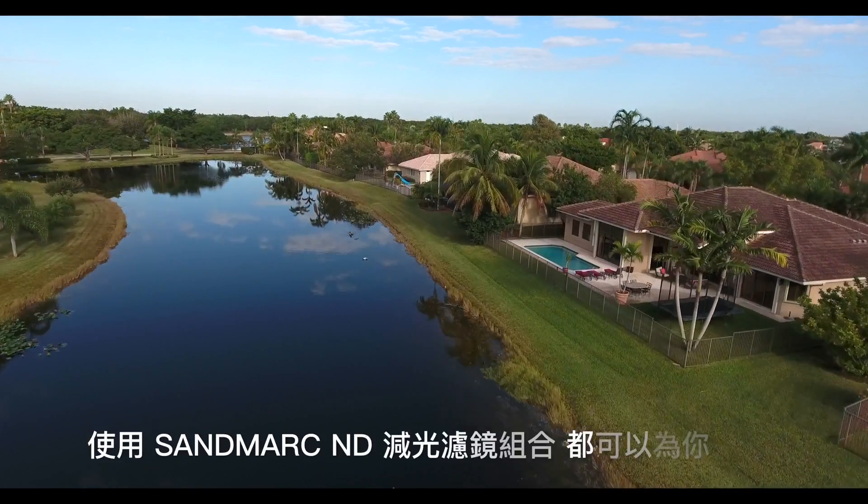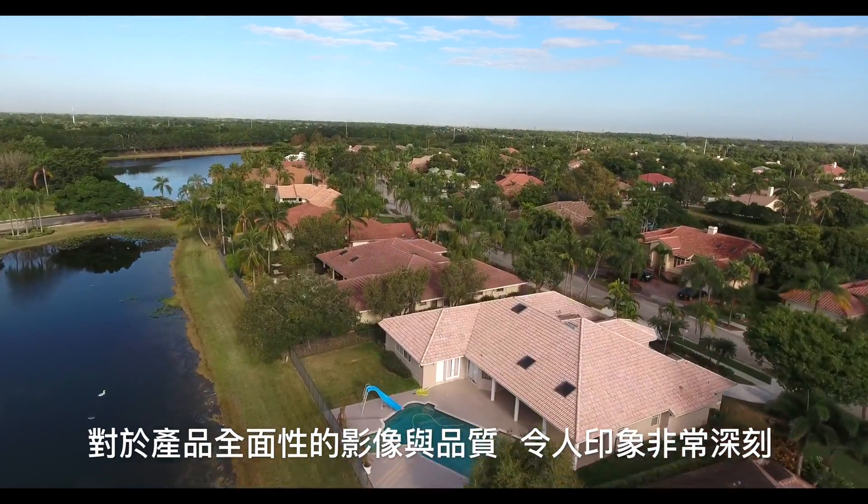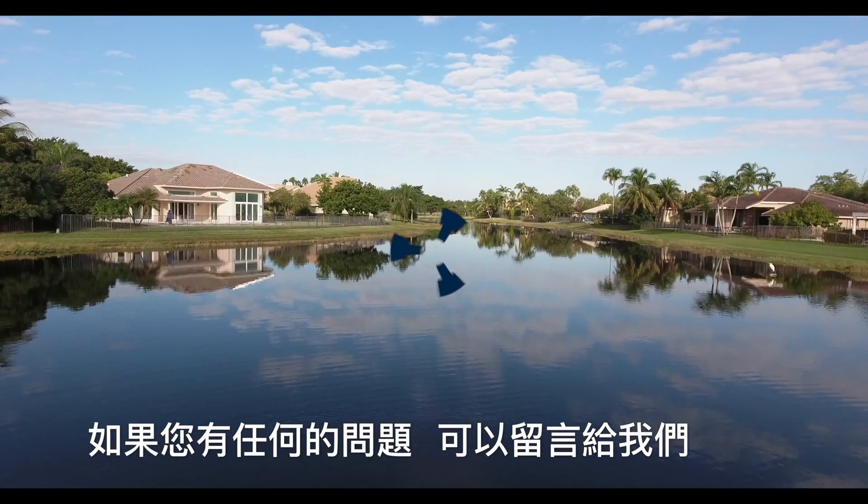No matter your lighting conditions, the Sandmark filter kit has you covered. We're impressed with the overall quality of the filters and image. If you have more questions, leave a comment below.